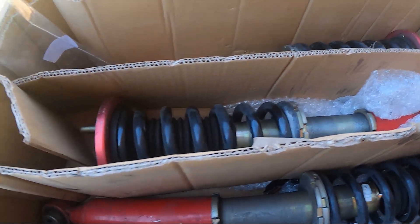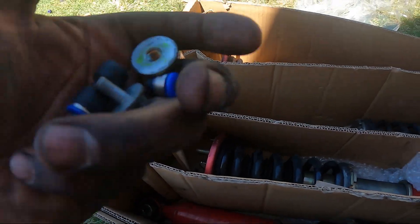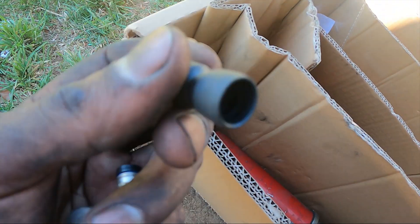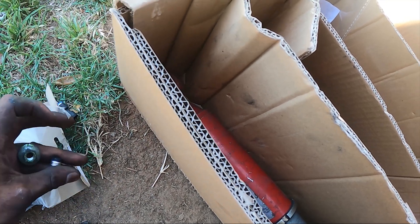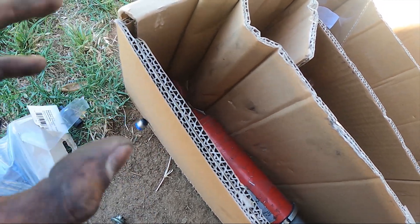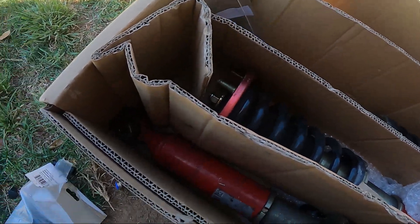This is the old Function Form coilovers, but what I really want to show you is the fittings. Always use DOT-approved fittings. These are the ones he provided — unfortunately they're not DOT-approved. You can already see it blew out after about the first couple air-downs and air-ups. So we put some DOT-approved ones on. Don't buy fittings from Amazon for air suspension.